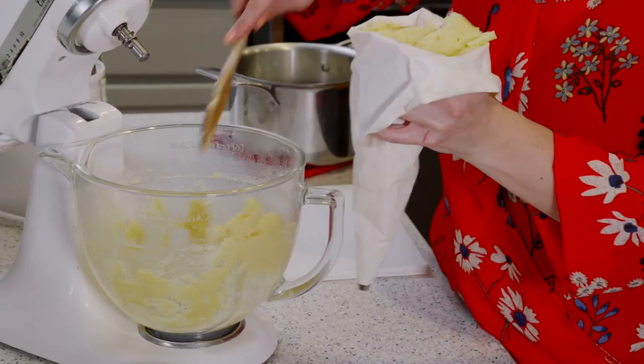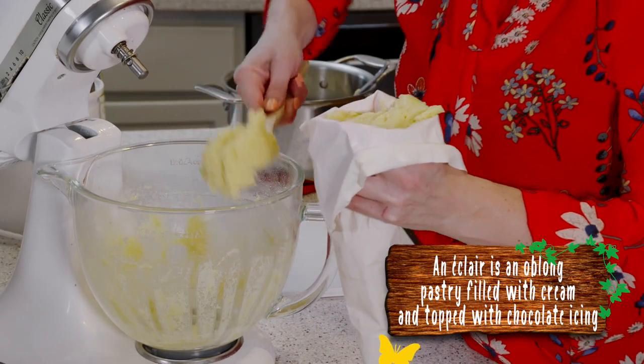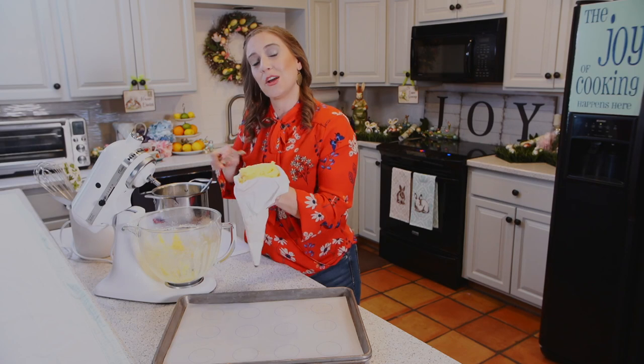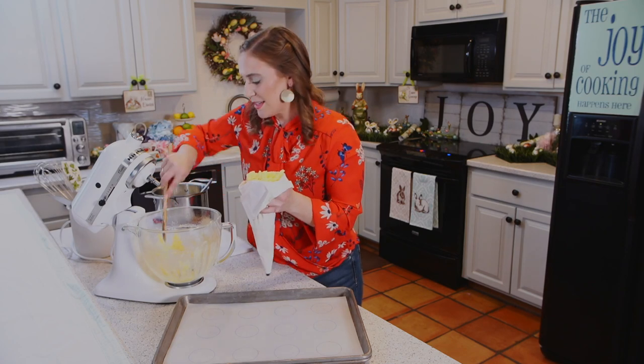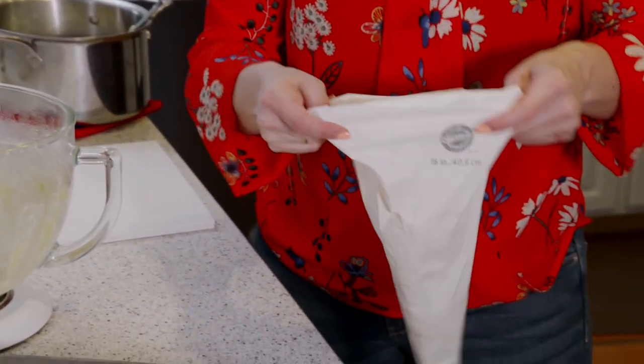If you are making éclairs with this recipe, we have omitted the sugar, but you can find the sweet recipe on Joy Eats and Treats where we have added the sugar, and that is great for éclairs.